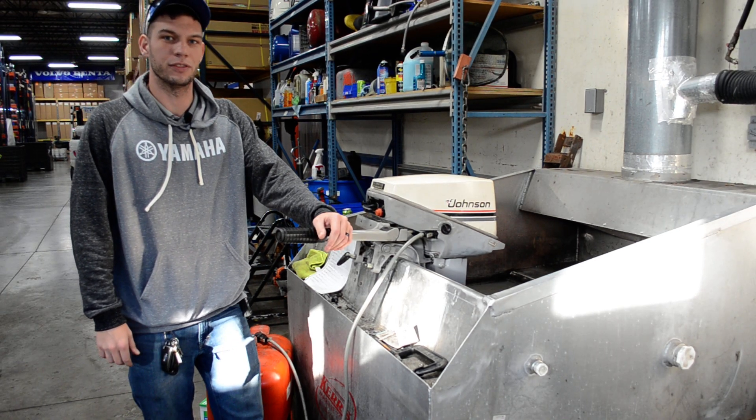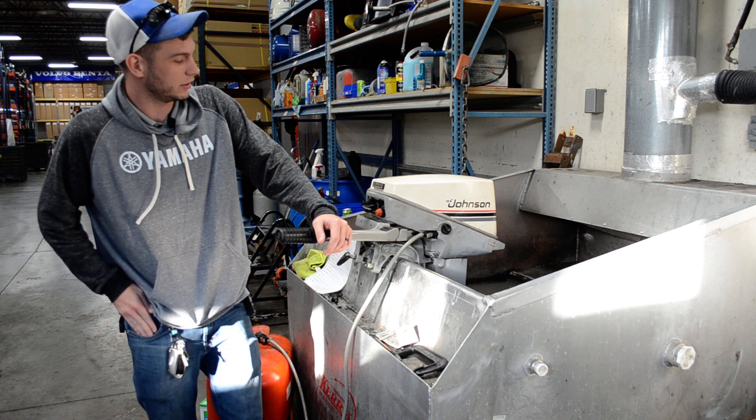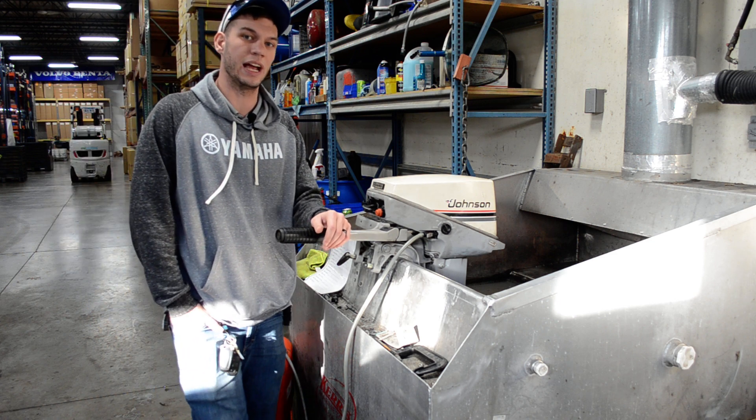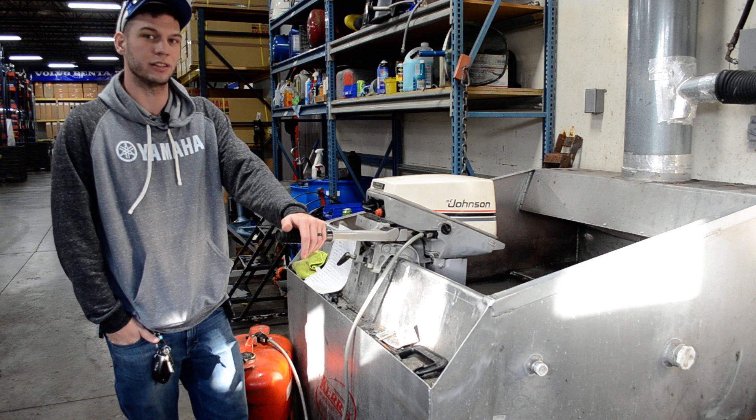Welcome back to another video from BMR Parts & Marine located in Burnsville, Minnesota. What we have for sale today is a 1984 99 Johnson. This is a short shaft tiller manual start.